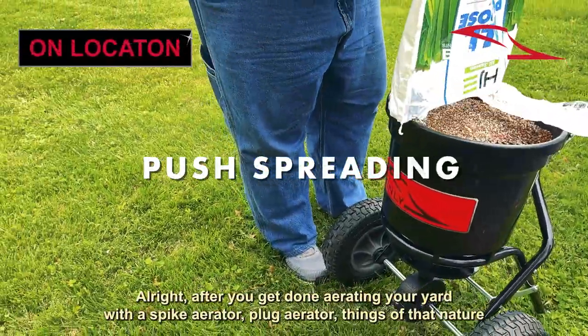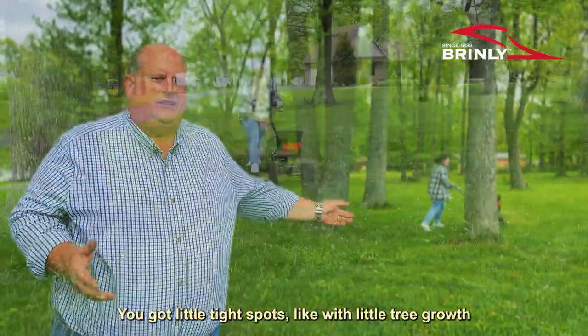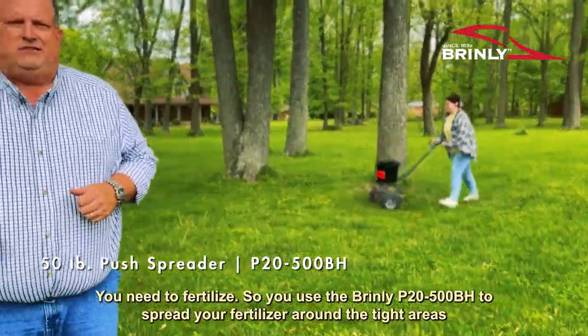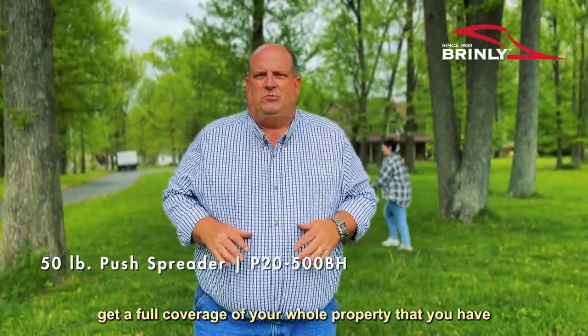After you get done aerating your yard with a spike aerator, plug aerator, or things of that nature, you've got little tight spots like with trees or tree groves you need to fertilize. So you use the Brindley P20-500BH to spread your fertilizer around those tight areas and get full coverage of your whole property.